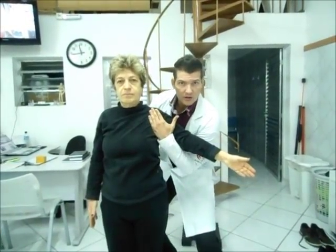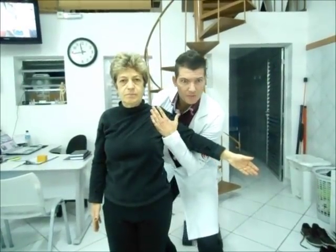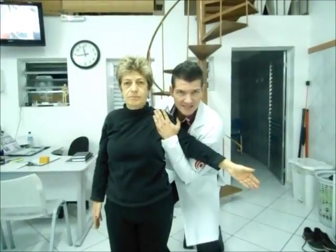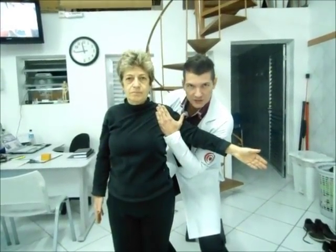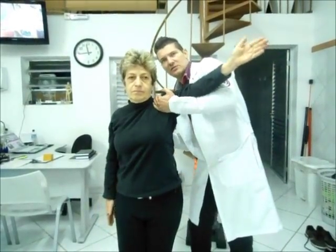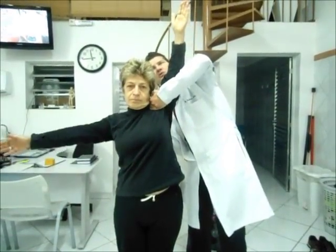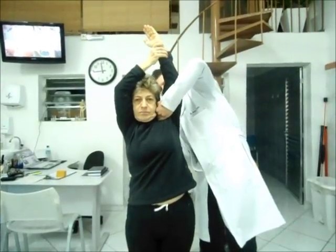Com a minha mão posterior, eu vou envolver o ângulo inferior dessa escápula e o bordo medial. Eu vou pedir o movimento ativo de elevação da paciente. Eu vou assistir com a minha mão anterior, aplicar um glide posterior. E com a minha mão posterior, eu vou assistir o movimento da escápula. Leva em direção. Estou com a primeira mão só para depois completar o finalzinho.